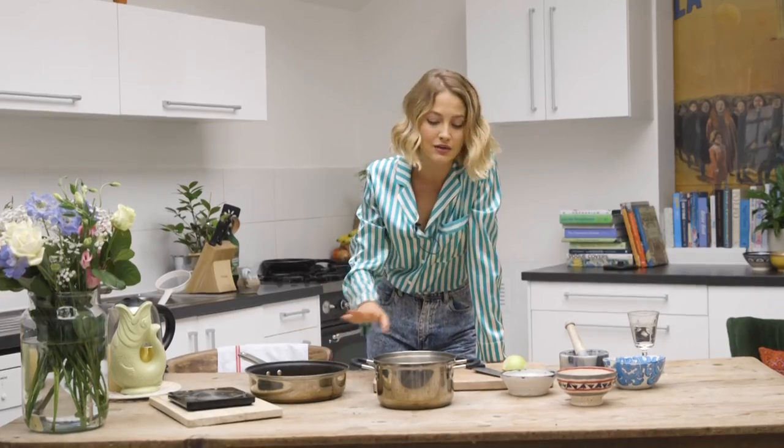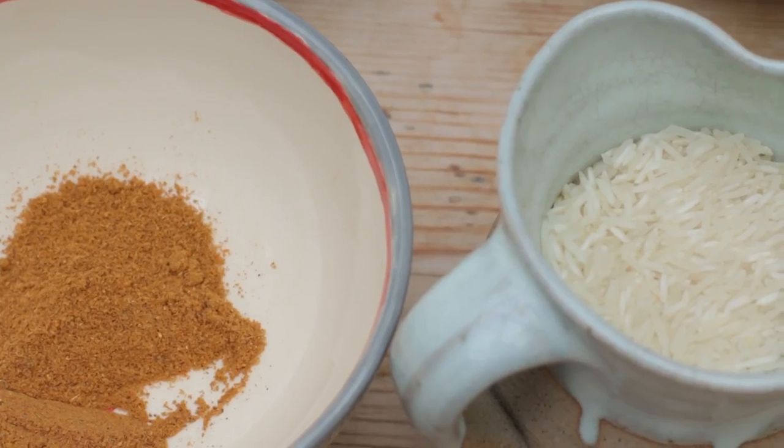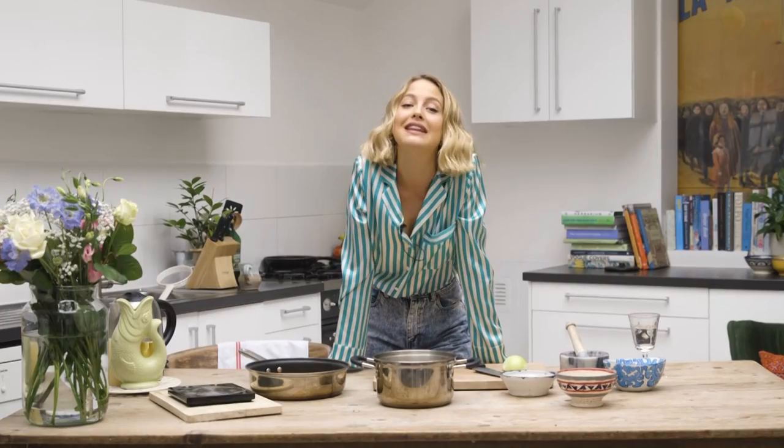So today I'm going to be showing you how to make Kedgeree, which is one of my favourite dishes. It's got smoked haddock in it, it's a rice-based dish and it's got some onions and some spices and a whole bunch of things going on. It's a super easy and delicious brunch dish.